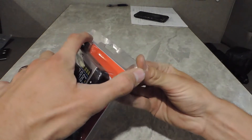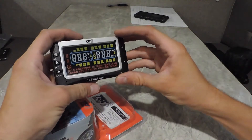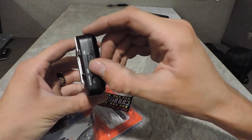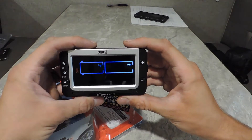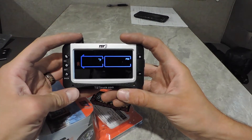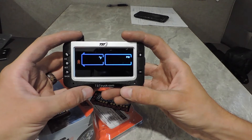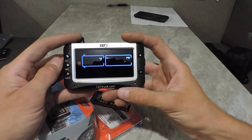This is going to be a first time setup. Take it out of the package — you'll need to charge this up separately, but it should come with at least some battery life. Turn it on right here on the side, and this is the screen you're going to get.